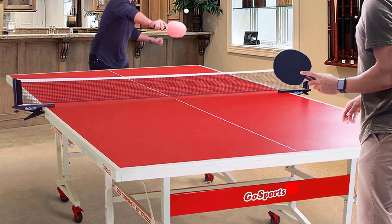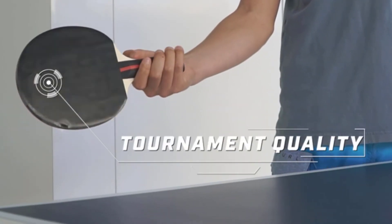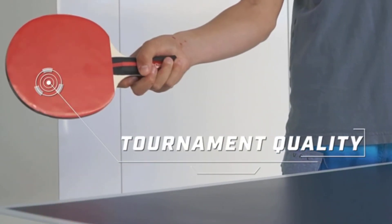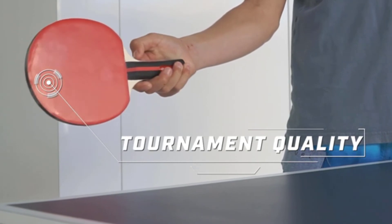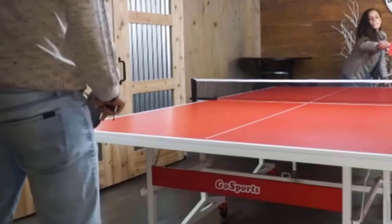Level up your game with GoSports Tournament Edition Table Tennis Paddles. Thanks for watching! If this video was helpful to you, please remember to leave a like and subscribe to my channel.